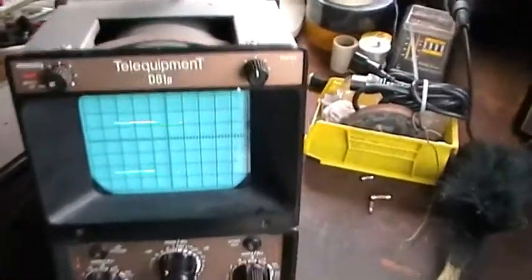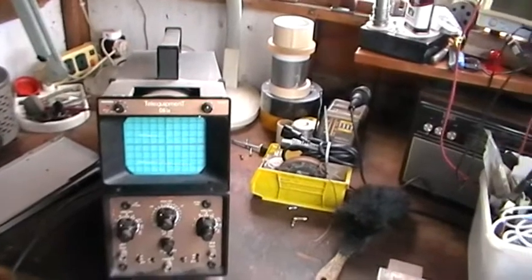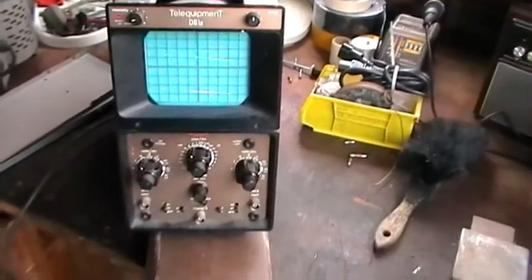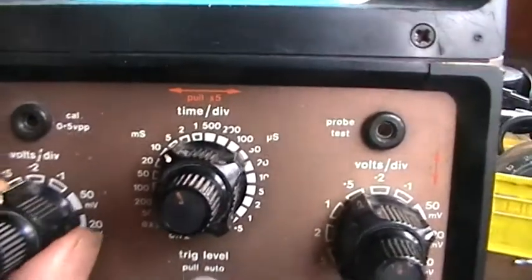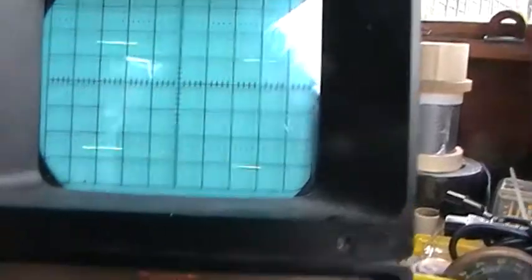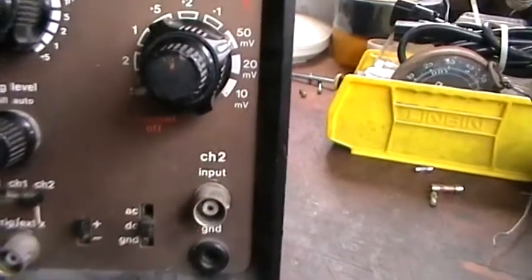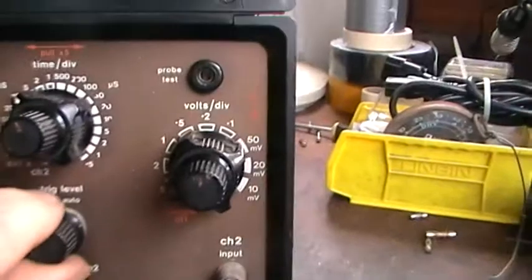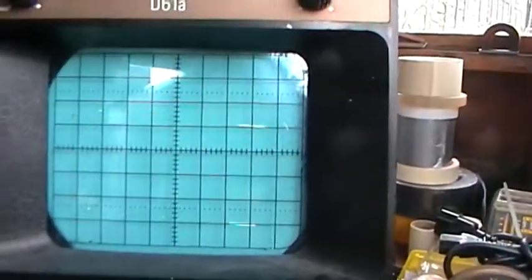Well as you can see there's nothing wrong with it. I haven't tested it on calibration and all that stuff but it's giving two traces. It's a twin beam — got two inputs. You've got your input channel one, your volts per division switch — that's the top one. There's no input going in so I'm obviously not going to get any wave. The trig level — pull also — that is pulled out. Push that in and it completely goes, but this brings it up so it's actually triggered.